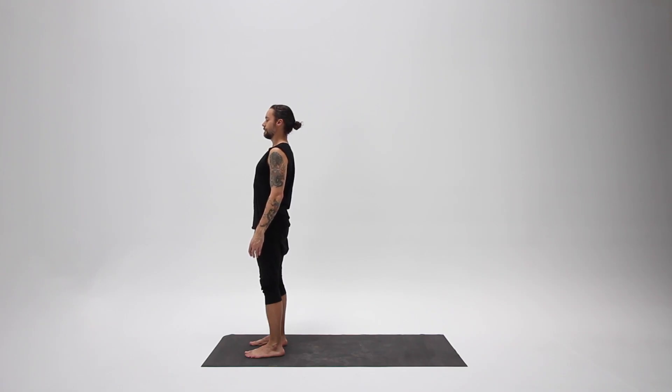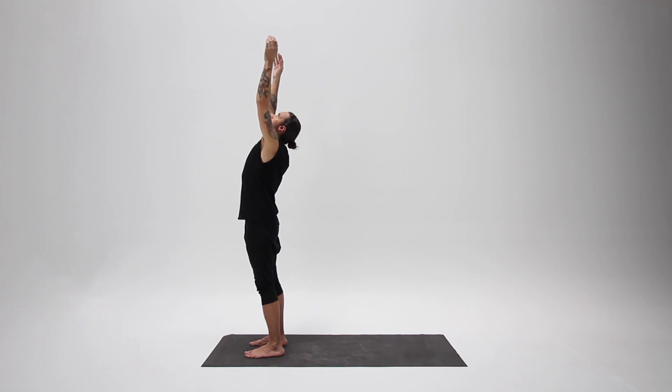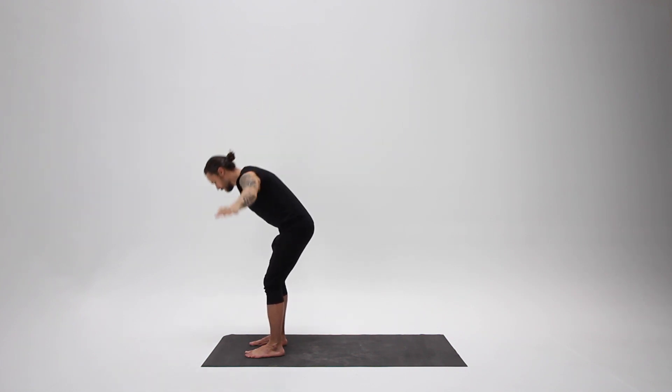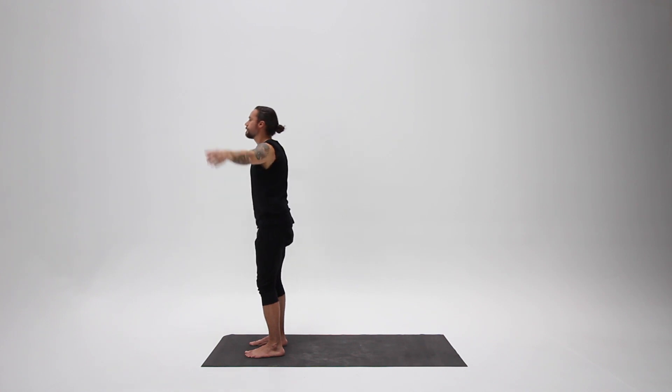Begin by standing in mountain pose with your feet hip-width and parallel, standing tall. Inhale, bring your arms up overhead and look up to see your hands come together. Exhale from your belly, hinge forward until you can comfortably touch the ground, then inhale and come all the way back up.